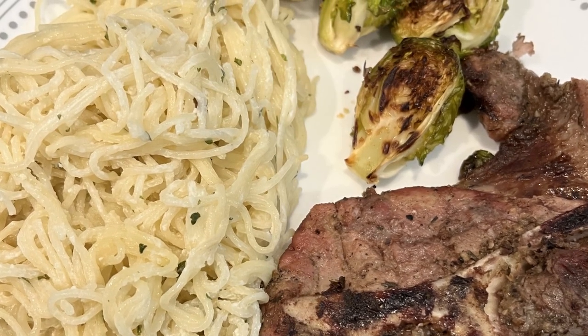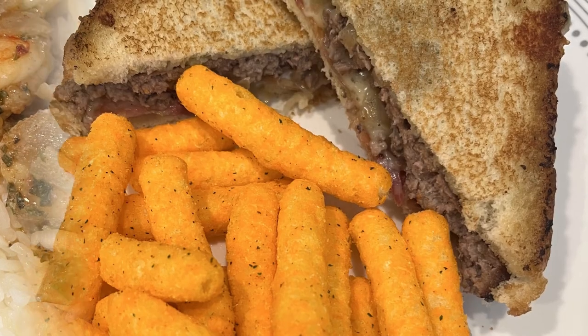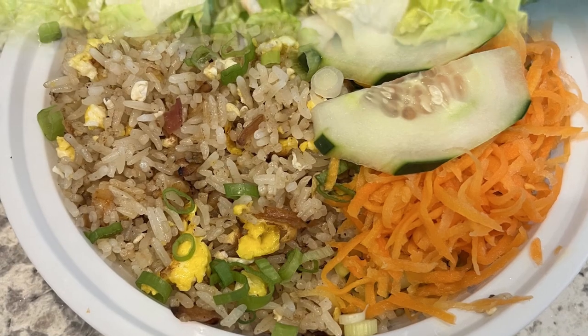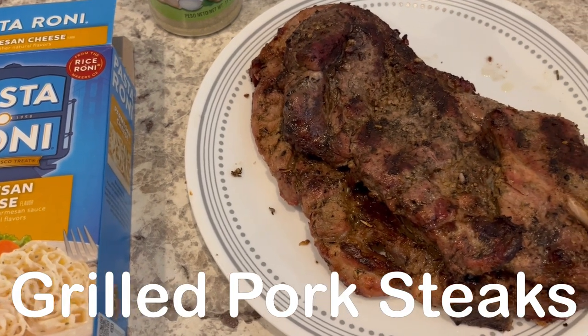My name is Andrea with Foodimentary, adventures in food. In my household there's me, my husband, and our adorable two-year-old little boy. On our channel you'll find simple and tasty dinners using everyday ingredients.